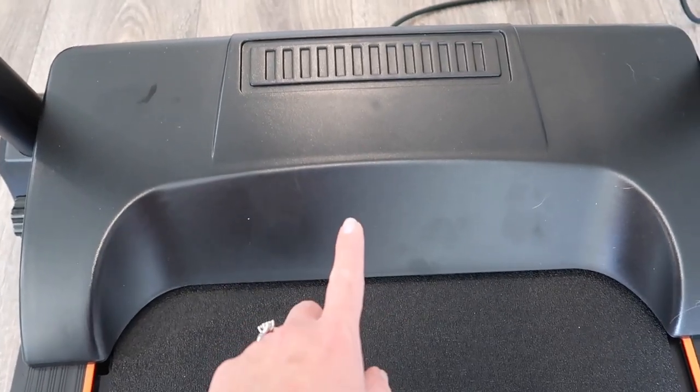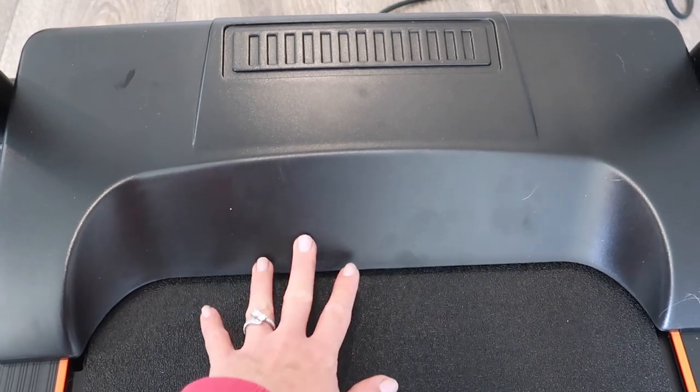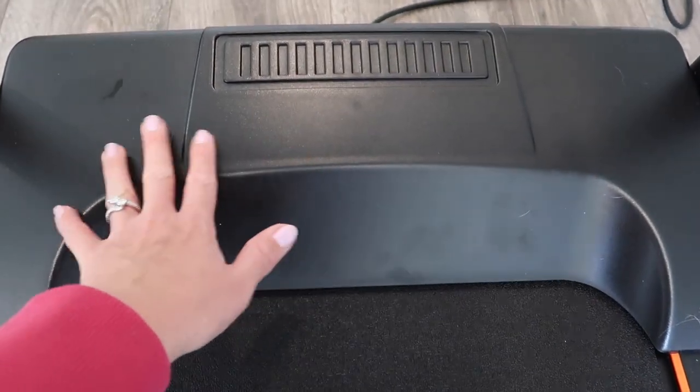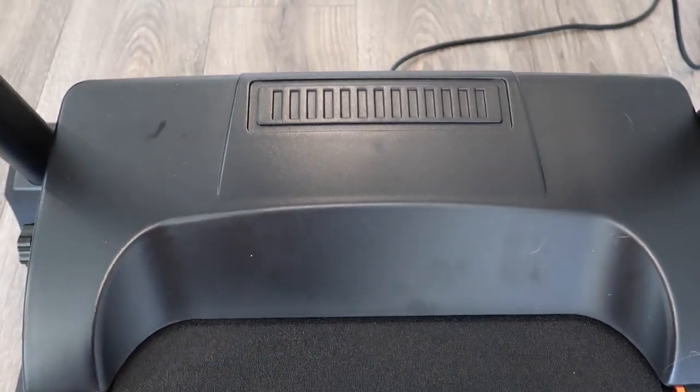The plastic portion on the front feels quite sturdy. If you're running and nick the front portion, or were to step on it for any reason, it's not going to indent on you, which is a really good thing.